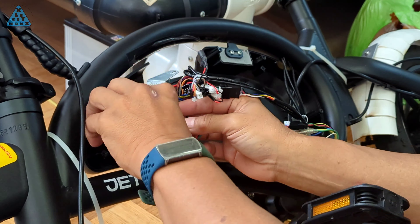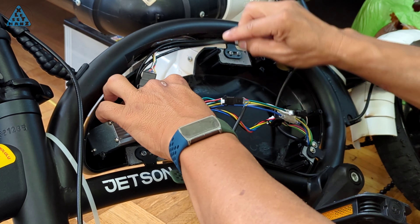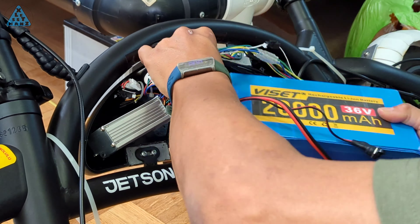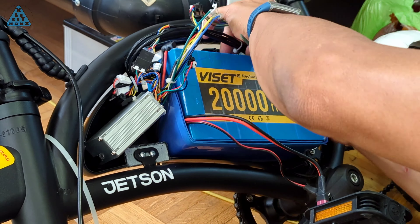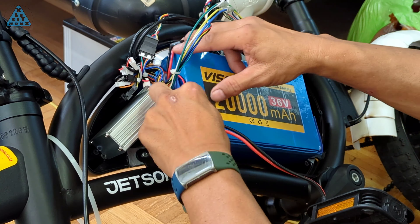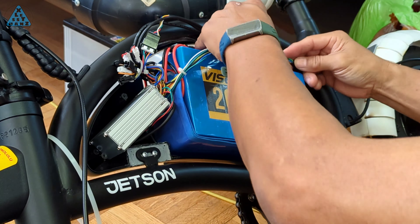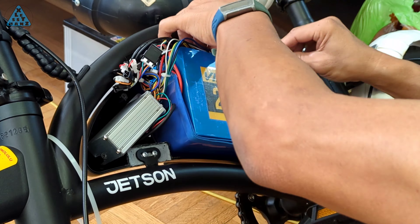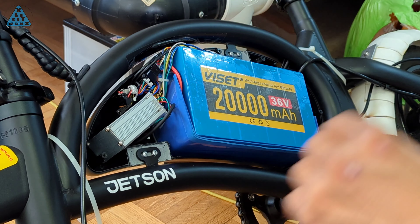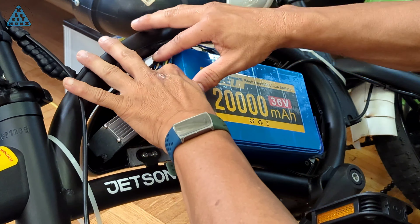That's about it for this video. I'm using the reassembly of my Jetson's compartment as the outro — it's a detailed look at how I organize the controller and battery along with the wiring that connects the components. I have two upcoming videos: one is on building my own replacement battery compartment large enough to fit an even larger battery, and the other will be on replacing my 36V 20Ah battery with a 48V 20Ah battery. I hope this video can prevent your purchase of a replacement battery compartment. Leave your questions and comments in the comment section below.